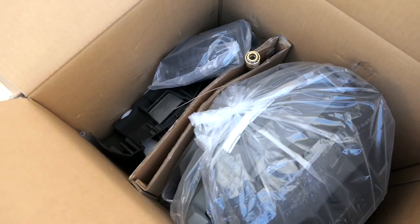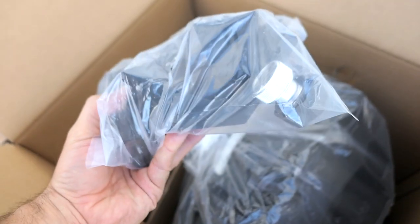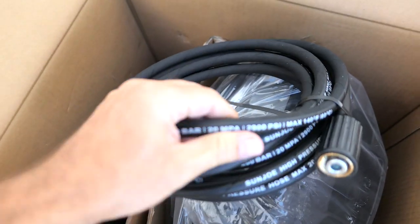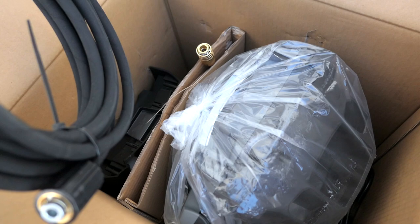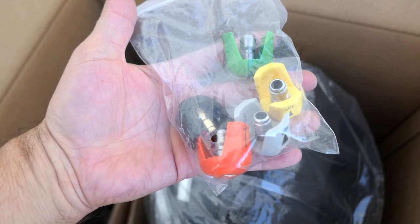Here we can see all of the pieces. I'm just going to grab the pieces out of the box one by one. It looks like some kind of brackets and an adapter, the trigger, and the high pressure hose — this feels really nice, high quality, and it's rated up to 2900 PSI. And by the way, this pressure washer I think is about 2000. We also got the nozzle tips — five of them.